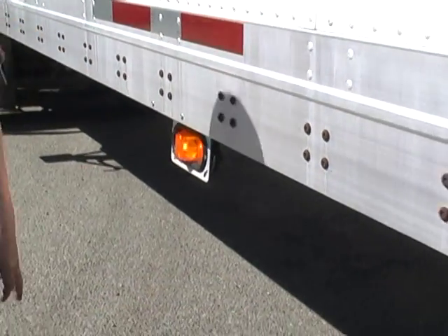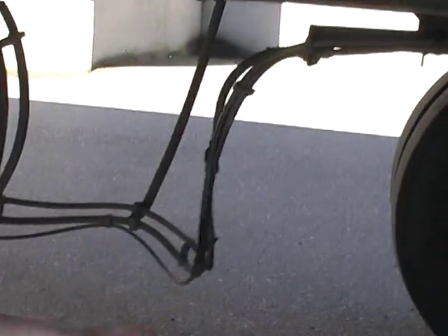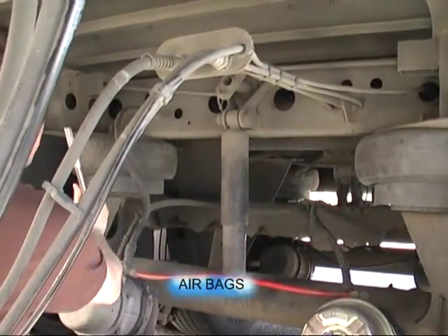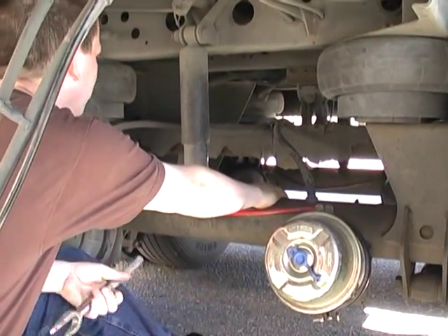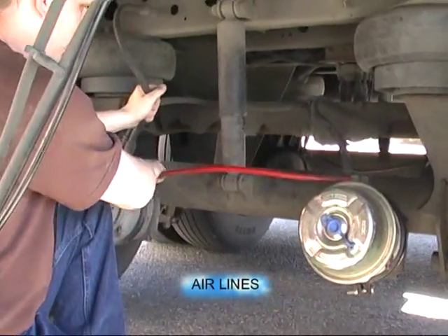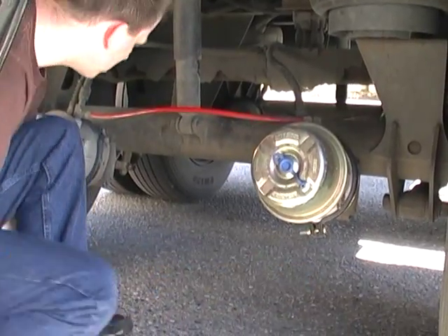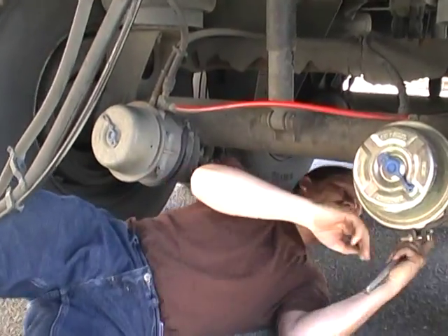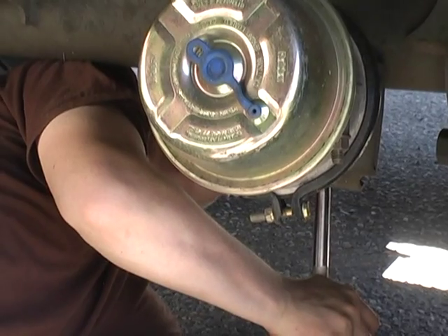Signal and marker light work. Trailer slide airlines are secure, no damage. Inner frame rail, both sides, no damage. Both airbags are inflated. Shock is secure, no damage. Axle is secure, no damage. All four airlines to both brake chambers — secure, no damage. Both brake chambers are secure. Driver's side pushrod — half to three quarters of an inch.